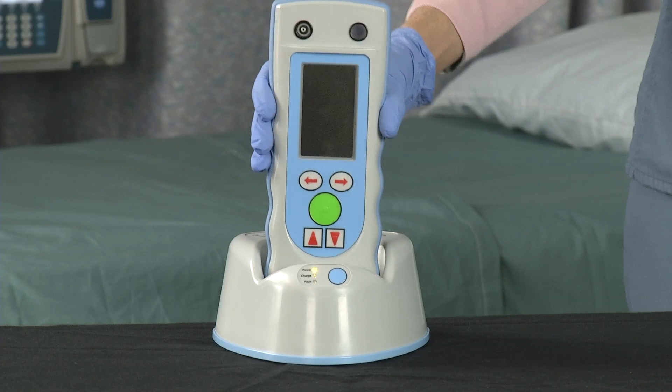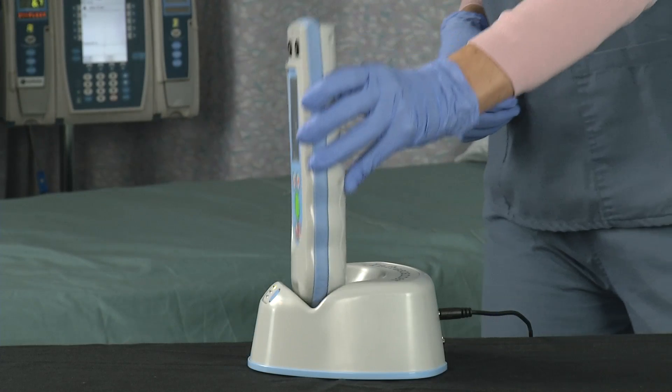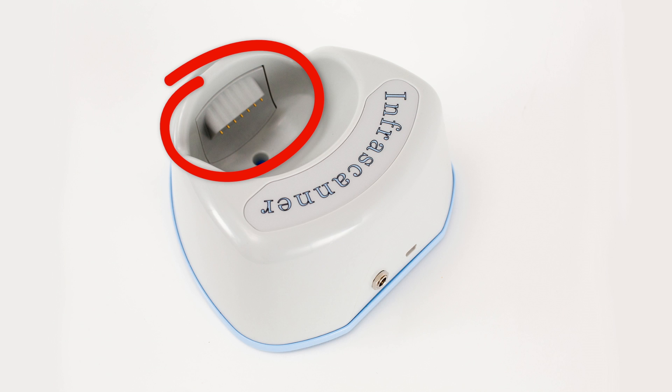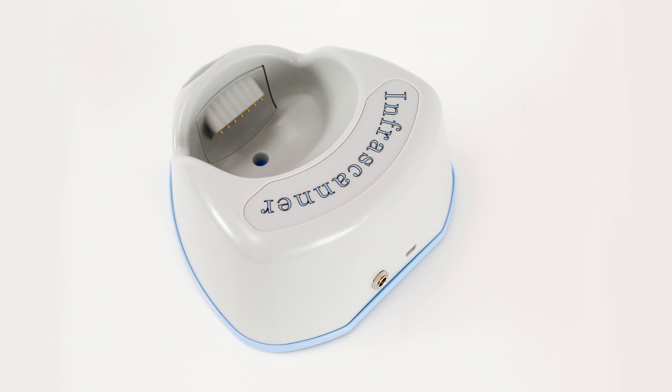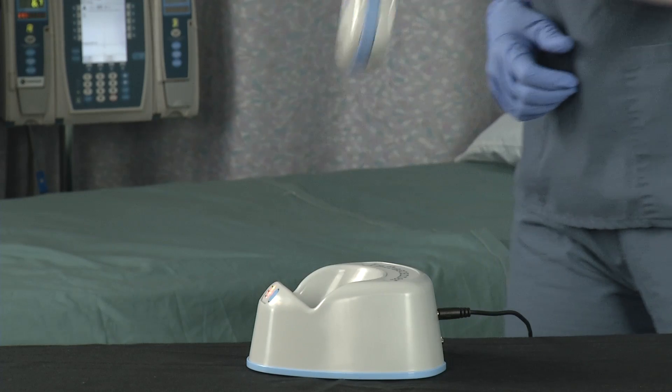Place the InfraScanner in the cradle to charge the unit. Insert the InfraScanner vertically and then lean it backward, making sure to engage the spring-loaded cradle pins. To remove the InfraScanner from the cradle, simply tilt the unit forward and lift.